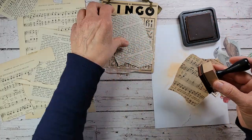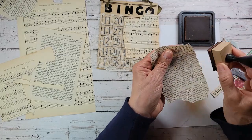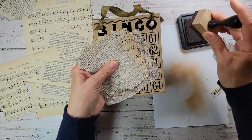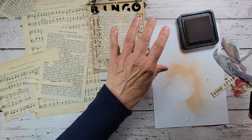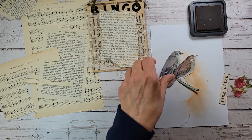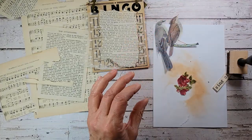My ink is getting pretty weak so it's not super strong. Just keep in mind when you're doing this, old paper is very delicate so don't get too rough with it. Just adding a little ink here and there. You could even add some ink to the edges of your bingo card as well. Just a little bit of distressing for our bird and our roses — gives everything that sweet little vintage-y vibe.